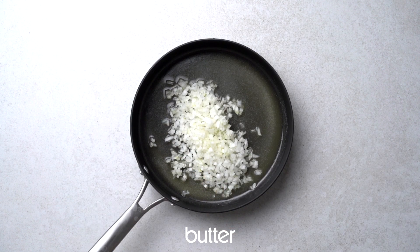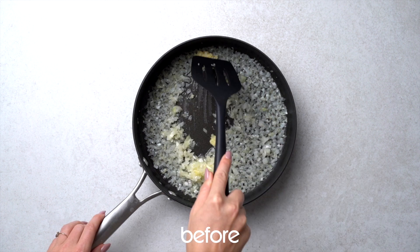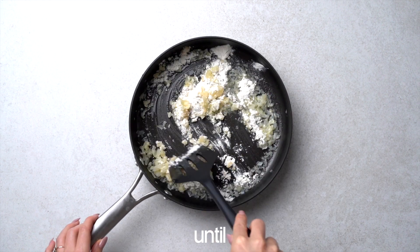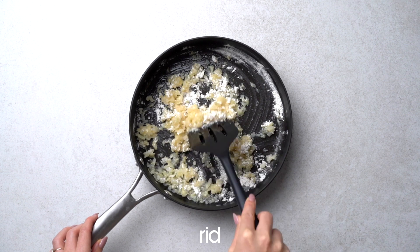Melt some vegan butter and sauté the onions until they're translucent before adding fresh garlic. Then add the flour and mix it until well combined. This will help get rid of that raw flour taste.